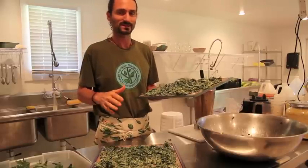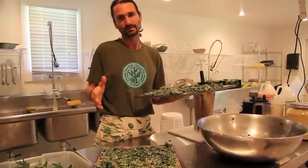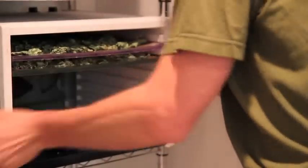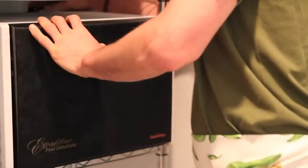Typically I set the dehydrator for kale chips around 118 to 125 degrees. I know folks out there are like, oh my gosh, 125 — you're killing enzymes. Well, I prefer to kill a few enzymes as opposed to raising bacteria, yeast, and fungus on my food. What we're making right now is kale chips.